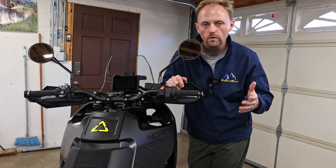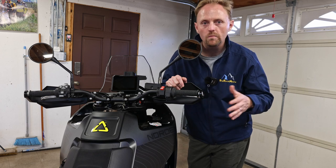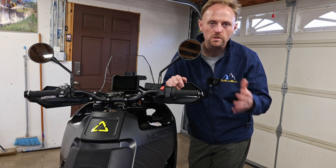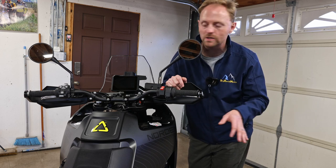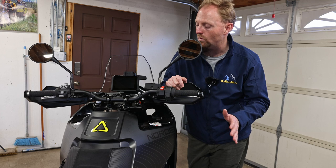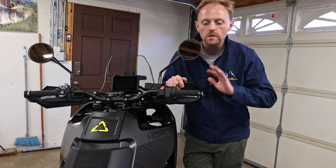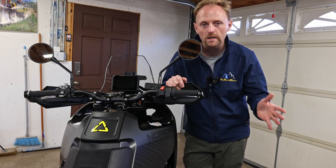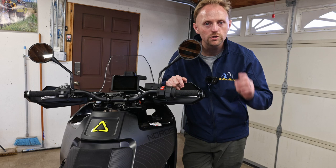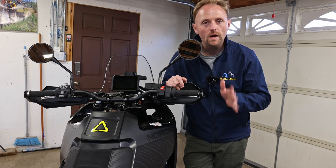Thank you for watching. I hope this was a useful overview of the dashboard and the electronic controls of the Norden 901. If you have questions, comments, or things I missed, put that down below — I'm compiling those questions and will answer them in the comments. I want you to have the most information possible if you're looking at purchasing the Norden 901. Stay tuned for future videos in this series; I'm just getting through the basic stuff right now to put all this information out there so you can make an informed buying decision. Please support the channel — shop at Rocky Mountain and Revzilla using my links, there's Patreon, and all sorts of ways to help. Please ride safe and we'll see you out there.